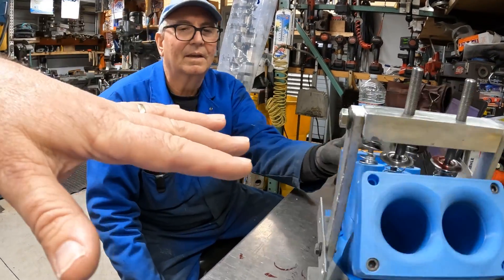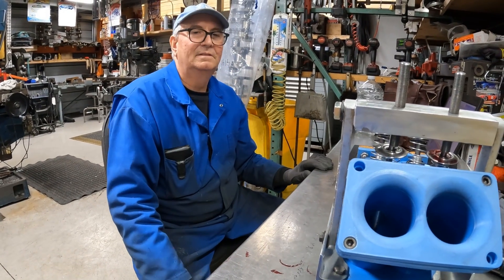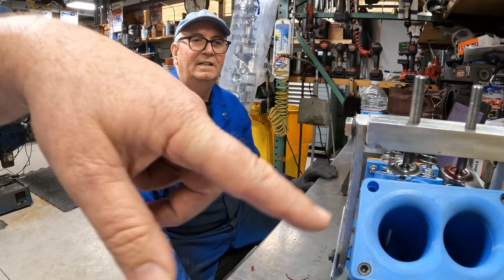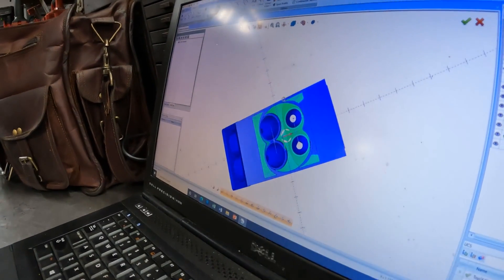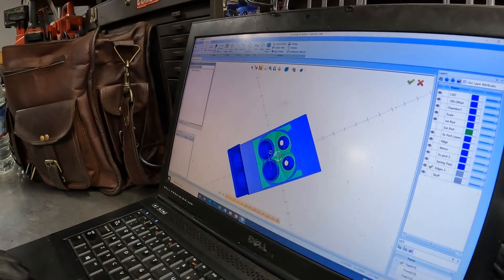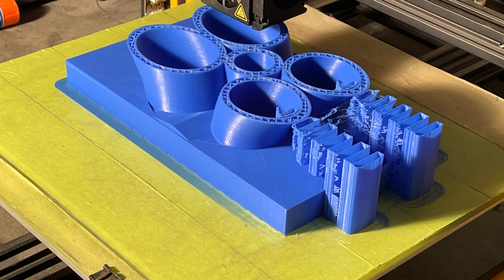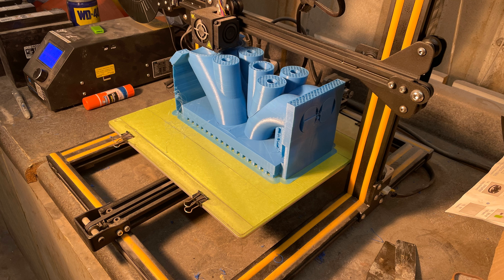You designed this and then 3D printed it. What program do you design in? I do everything with Bobcat. I spent about three days just drawing it, and it probably took five days — around 100 hours — to 3D print it.